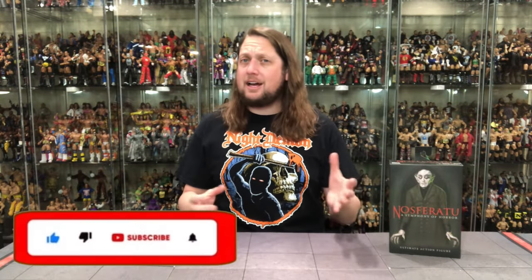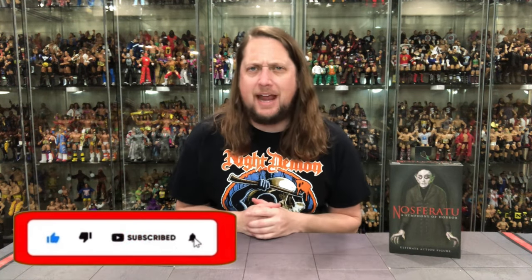Welcome everyone, Kyle here, and welcome back to the channel for another NECA Ultimate unboxing and review. Today on the channel we've got something extra special, as we've got Nosferatu.